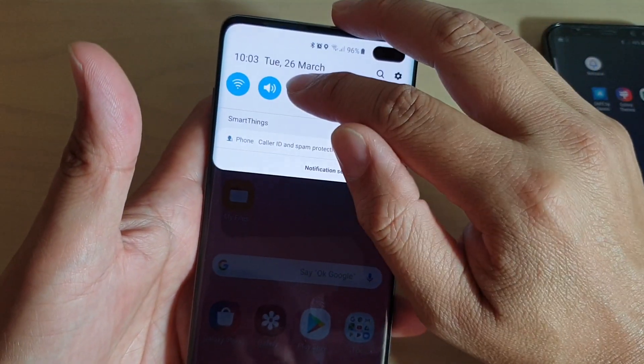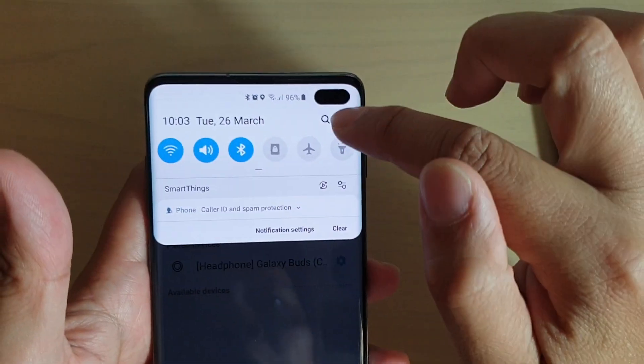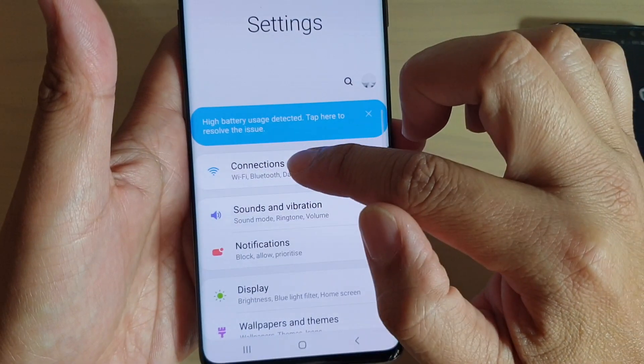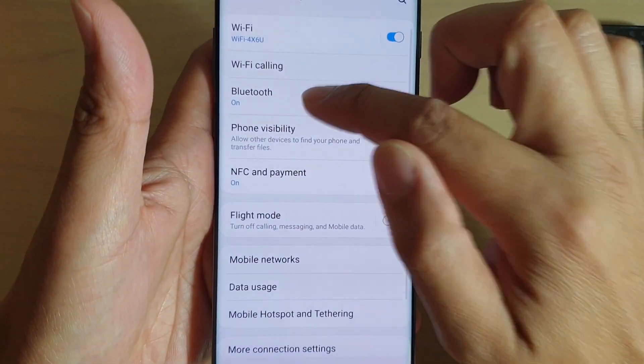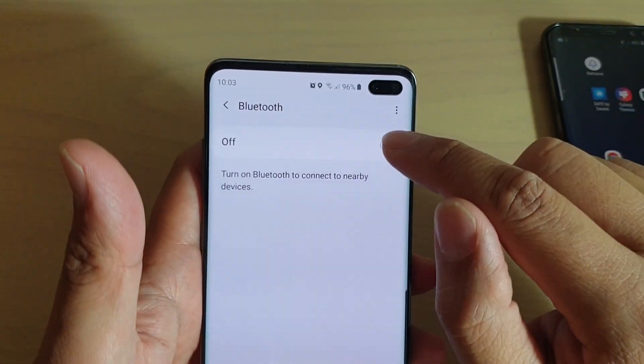First you need to enable Bluetooth, so tap and hold, or you can swipe down and tap on the settings icon, then tap on Connections, and then tap on Bluetooth. Make sure it is enabled — if it's not, then tap on it to enable Bluetooth.